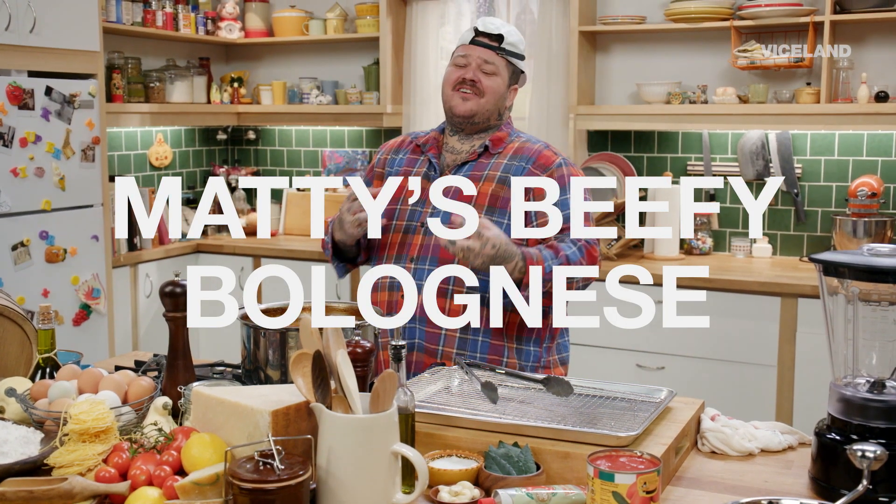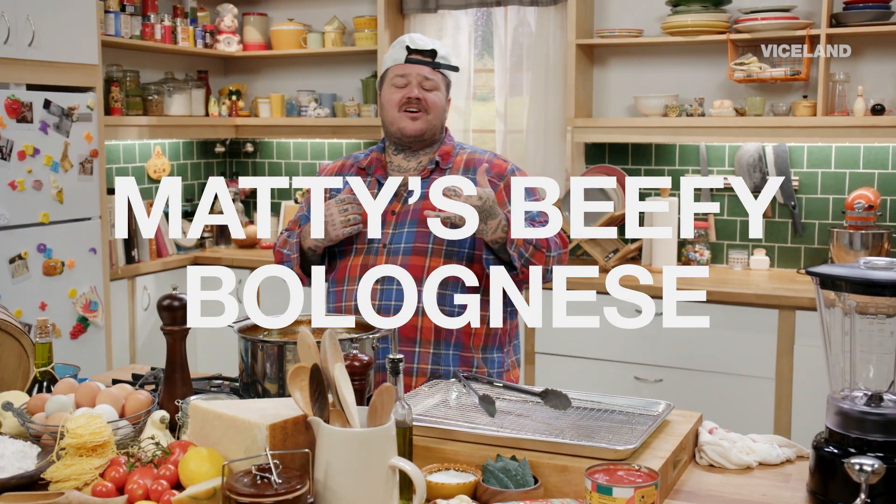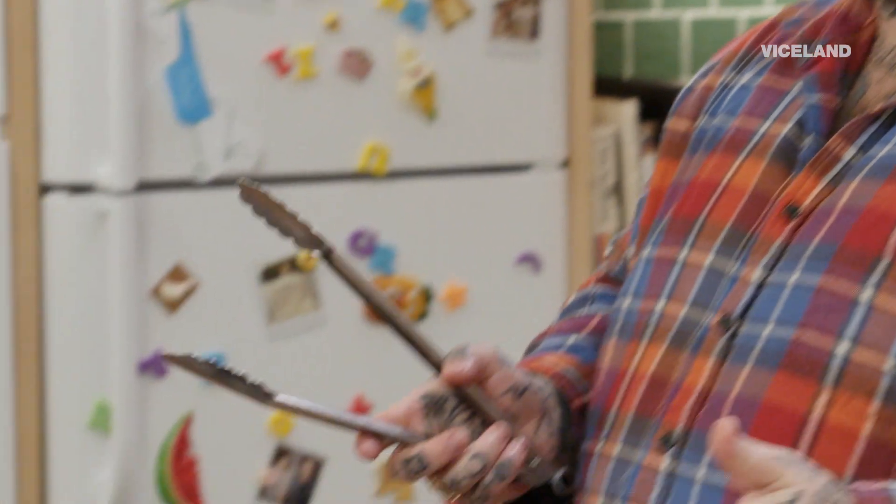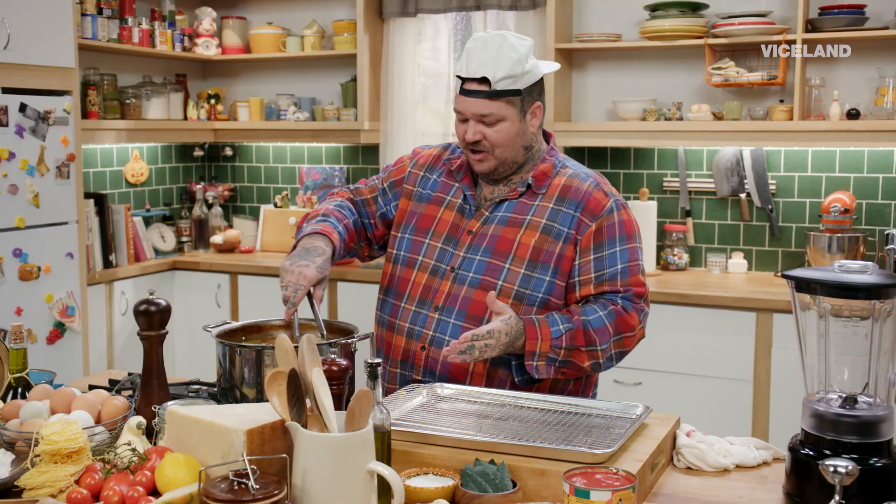The magic of television brings us together. The power of my dreams makes food for you and me. And look at what's happened — we have cooked an amazing bolognese.